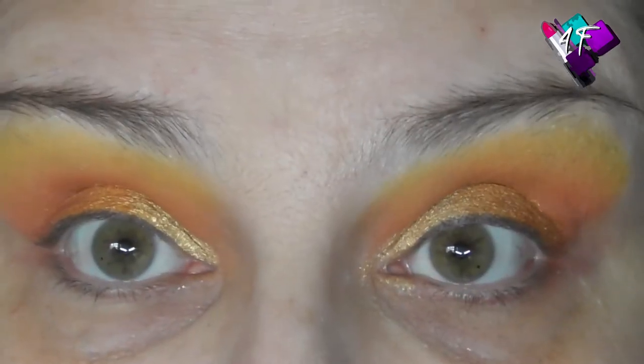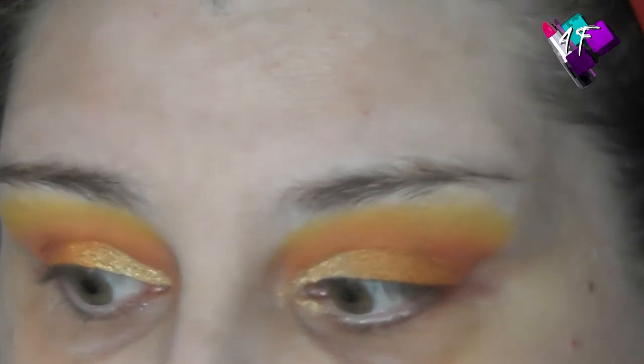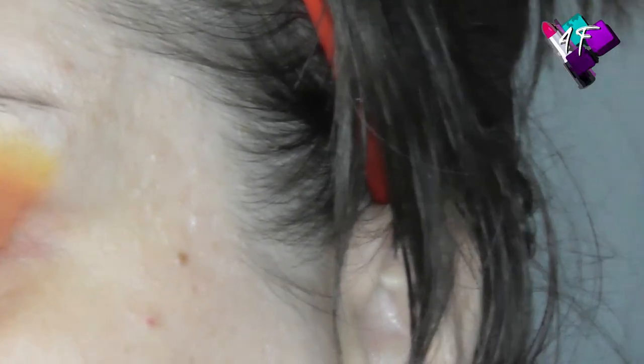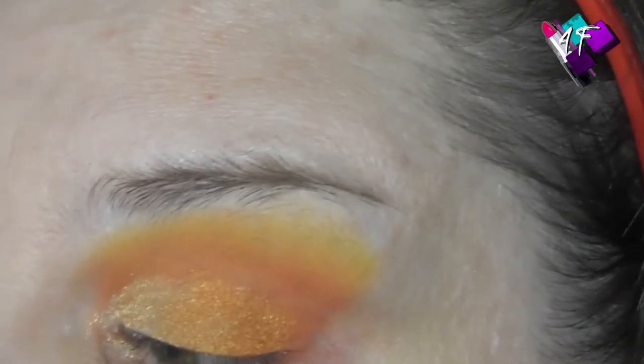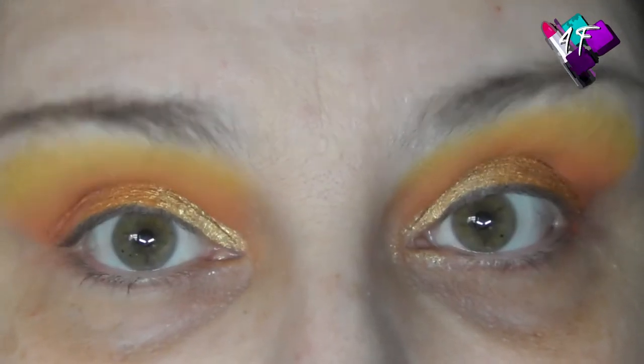So that's my look so far. I'm going to pause you, pop some foundation and bits and bobs for my face, and I'll be back to finish off the eye look. For you, it's going to be absolutely instant — so I'll see you right now.